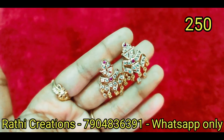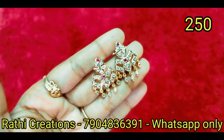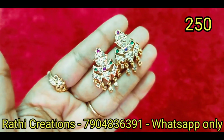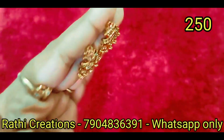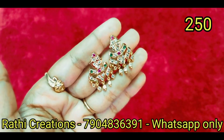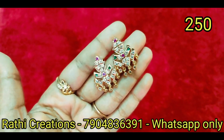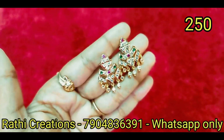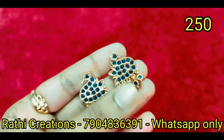You can wear it for 5 to 6 months and then repolish it. There are new products and new arrivals. You can get a clear sale offer and giveaway, so subscribe to the channel.